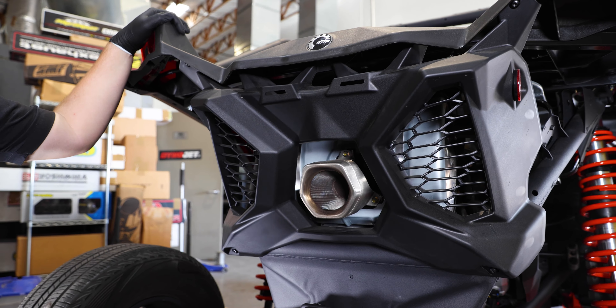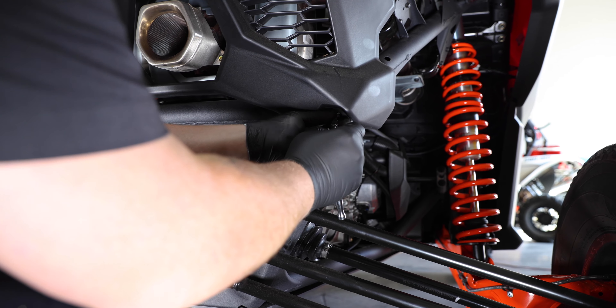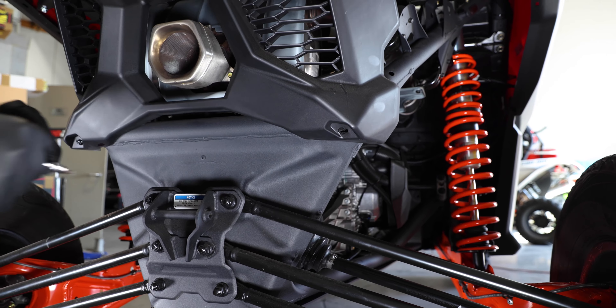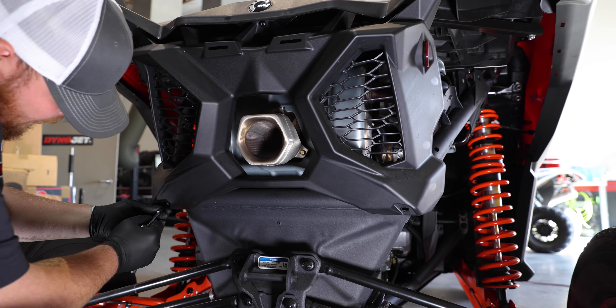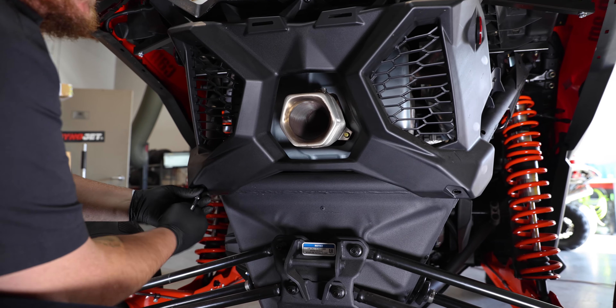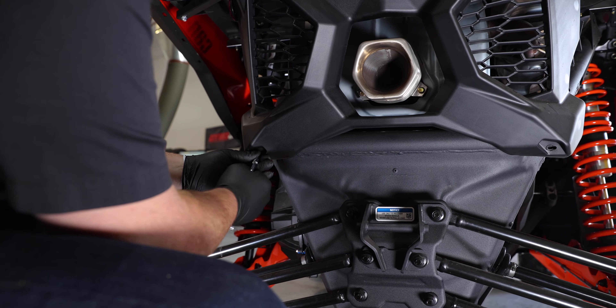Our first step today is going to be removing this back panel that covers the exhaust and removing the exhaust itself. This step is optional — you can get to the actual tubes from either side of the car. It's just going to be easier to show you guys and have a little bit more room with the exhaust out of the way.